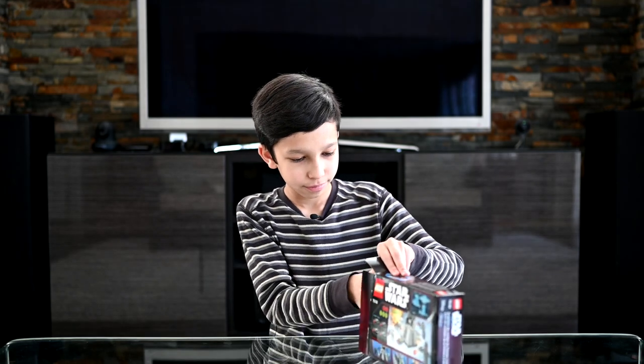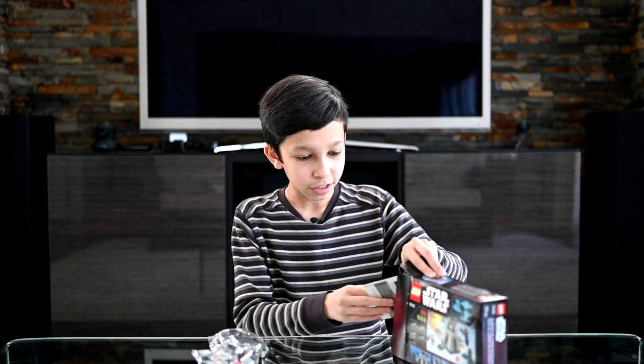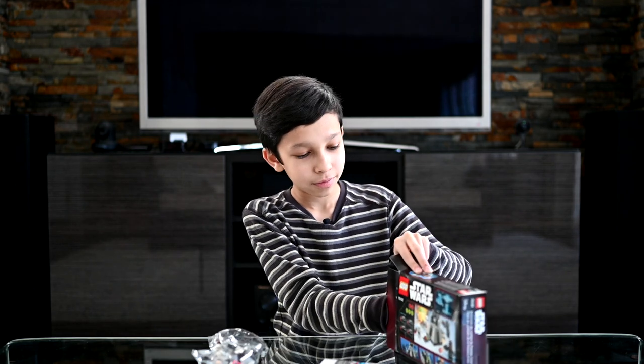I've got this box open, so let's see what's inside. There's one nameless bag, the instruction manual, and another smaller nameless bag. Now that I've got everything out of the box that I need, I'm going to start building the set.